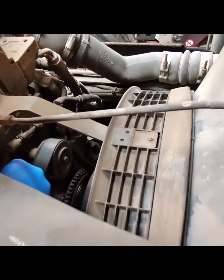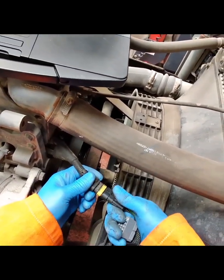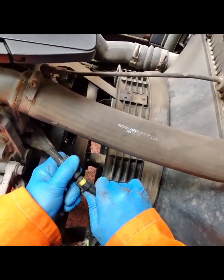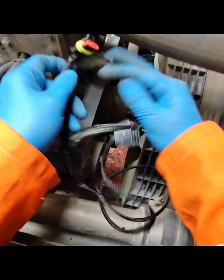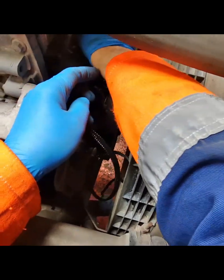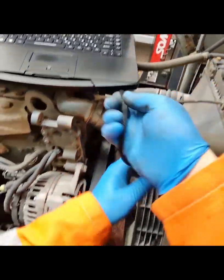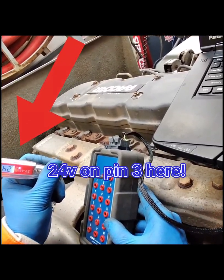307F decided it didn't want to come off the block today. Once I'd got the connector off the block, I was then able to use a breakout box and a connector lead to verify the voltages from the fuse box. As you can see, pin 3 had 24 volts, which means the open circuit is in the short loom between screen connector 307F and the alternator.